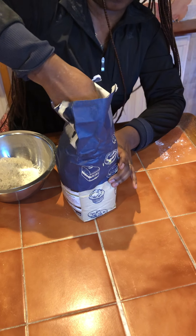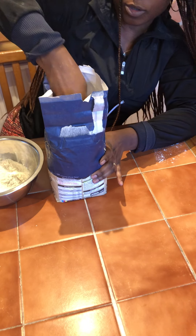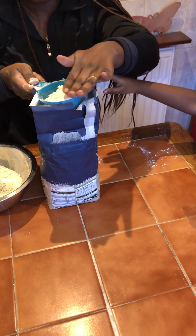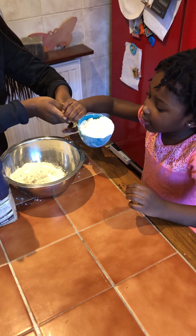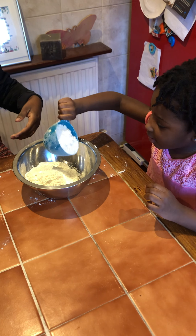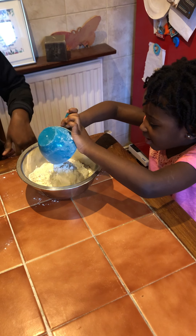Scoop, scoop, scoop. Come on. You hold. Hold. You go into the bowl. Sorry, no bucket — bowl.